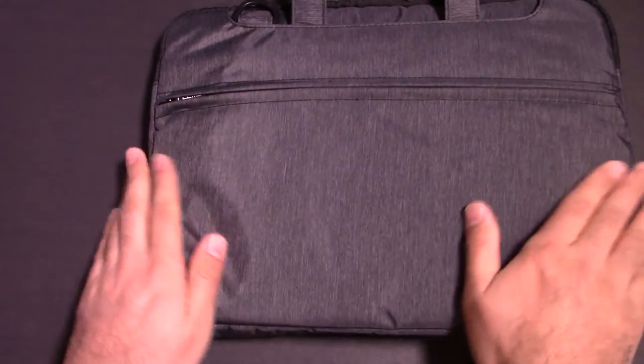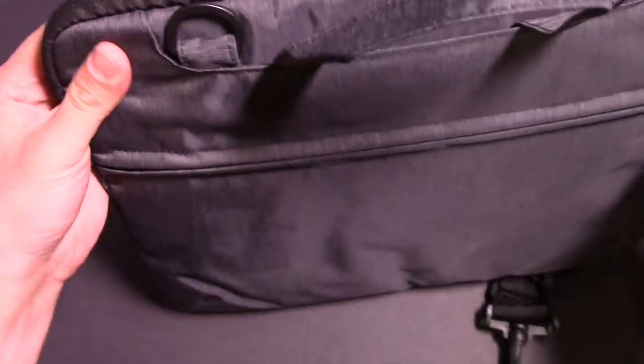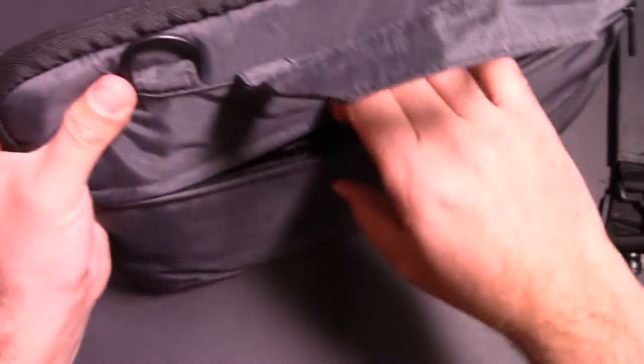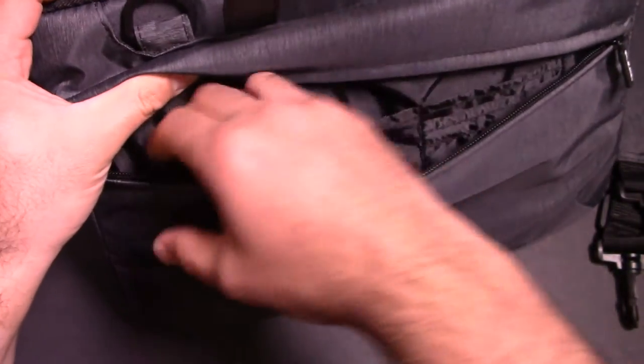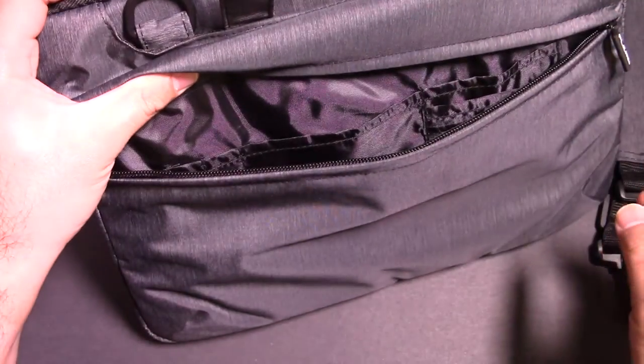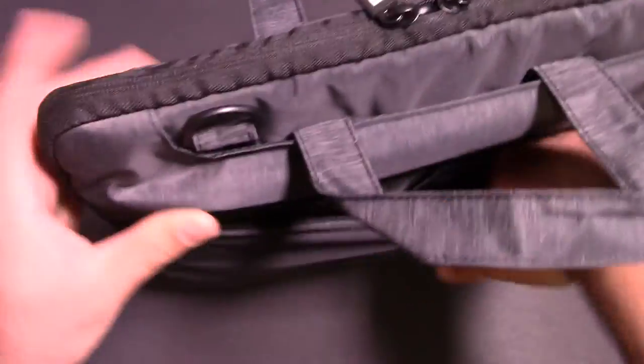Check out the look of this case — it is just so nice. And also right up front right here, we'll zip that open. You've got a bunch of little pieces and stuff you can hold inside, there are little pockets inside of here as well. Really, really nice.